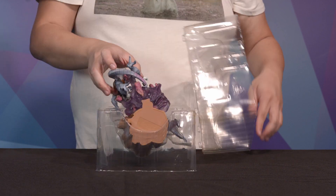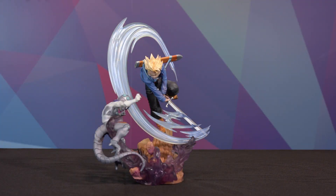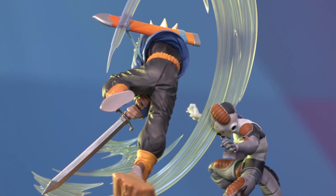The second Super Saiyan from Dragon Ball Z, Super Saiyan Trunks, joins the Figure X-Zero Extra Battle Series.